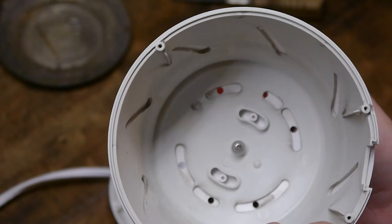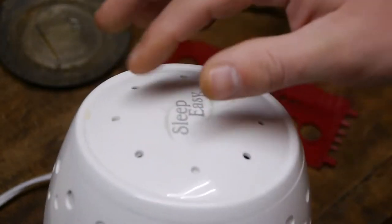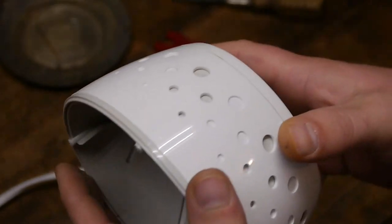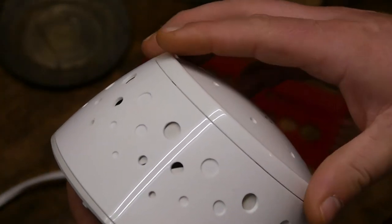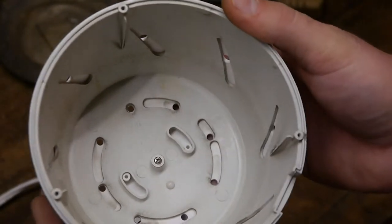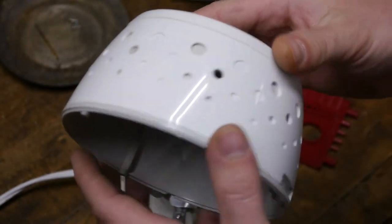It's kind of an interesting design. You have an inner sleeve, an outer sleeve, and then a cap as well. So this rotates independent of this piece — three pieces all held together by one screw. Gotta love the ingenuity there.